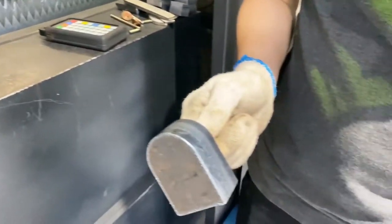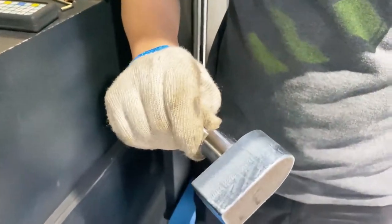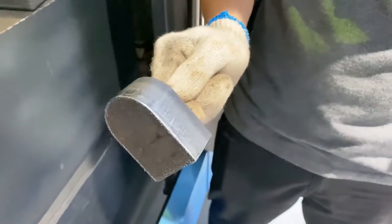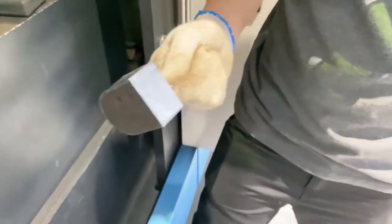This is a sample of 30mm carbon steel. You can see a bright surface, and the cutting speed is 1 meter per minute.